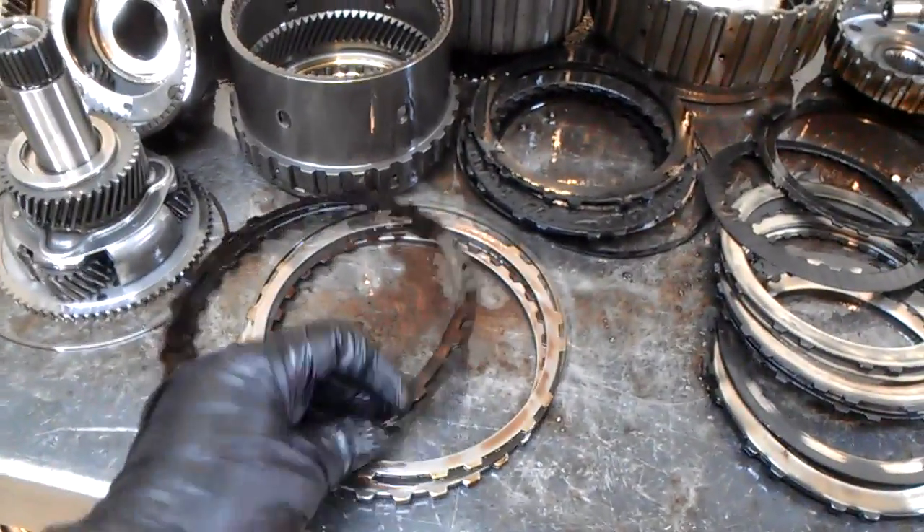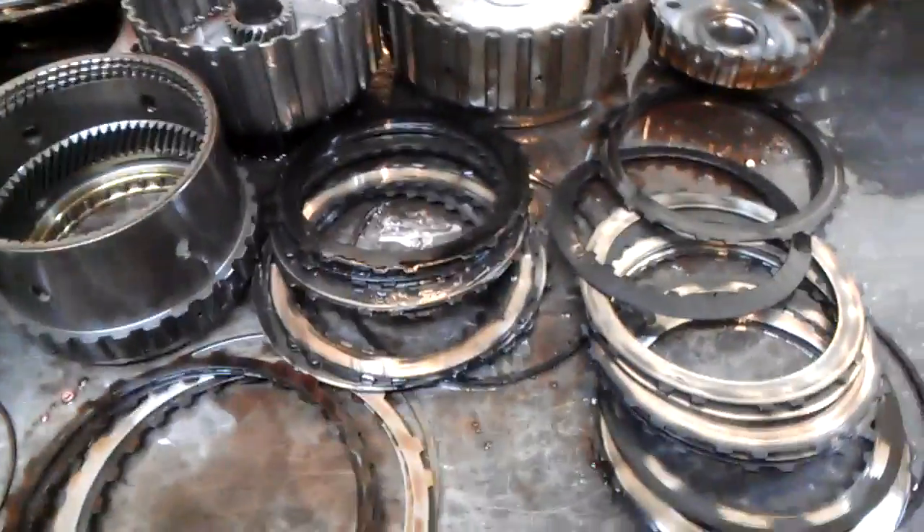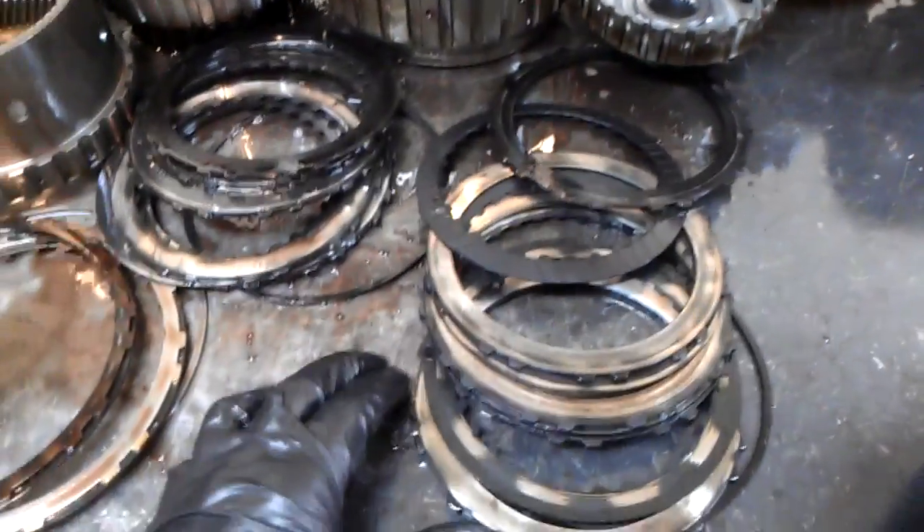It would move in reverse — reverse is not completely burnt up. We can see the high clutch here, or third gear, is completely burnt up. The forward clutches are burnt as well.